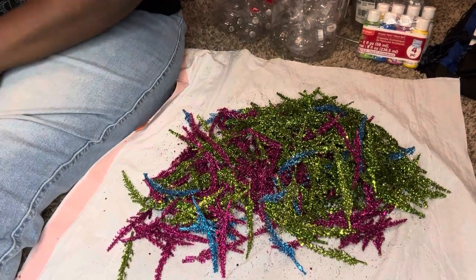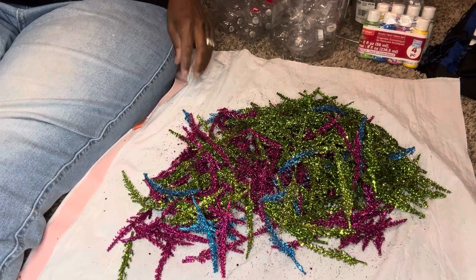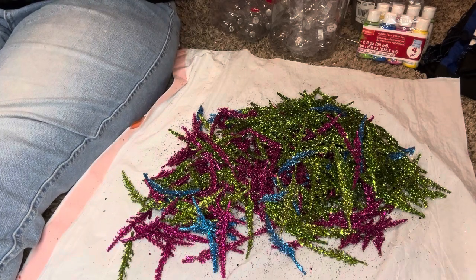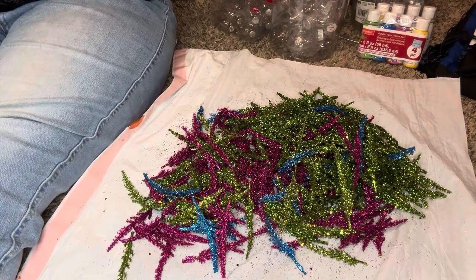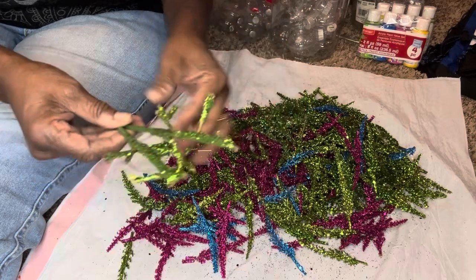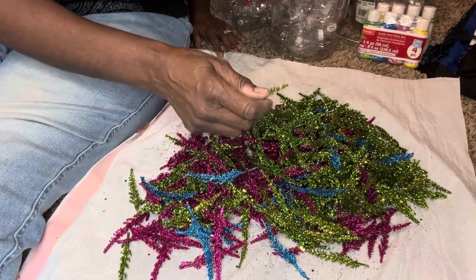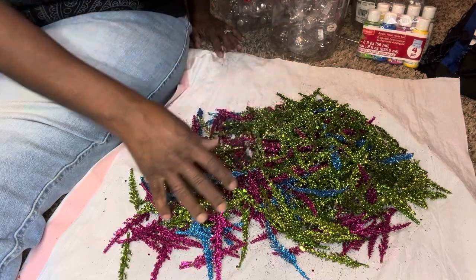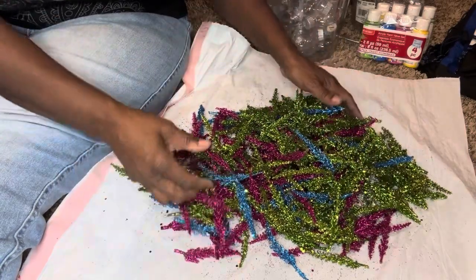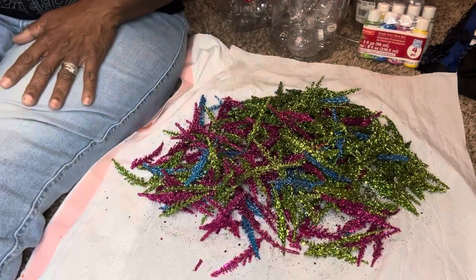Hello YouTube and welcome to another video. I just came to show you what I was doing — no scraps left behind, like I always say. I utilize everything that I have. These were some little glitter spriglets that I had on these little trees — little trinket things. So I just cut them all off the trees. All these different colors — I've had these things for probably 20 years. I got them at Beverly's craft store that was going out of business, and I think they were like a dime a piece. I've used them for other things along the way, but I had these left over and they started shedding glitter all over the place, so I want to get rid of them.